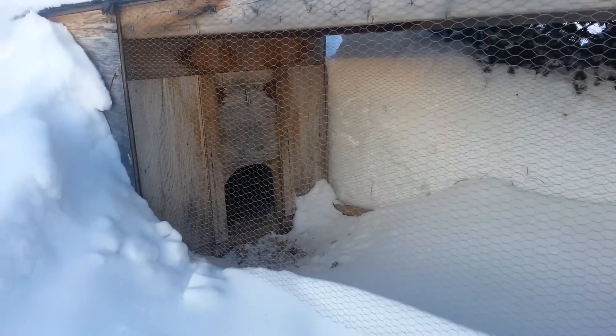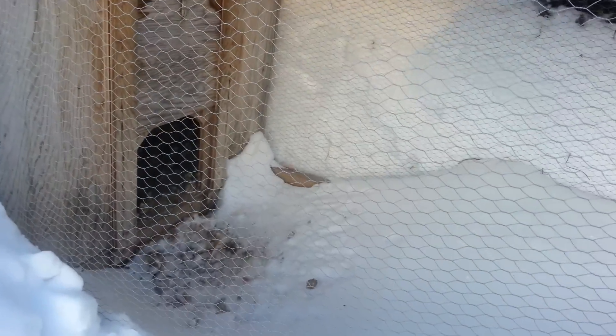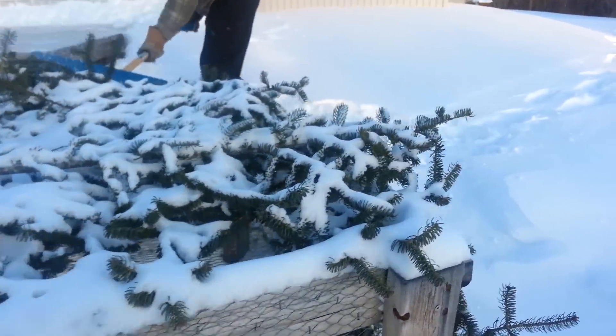They have lots of room to come out, but they don't come out very much as you can see. You can see their little pecks from their beaks — they come out a bit. We put some winter boughs down too.